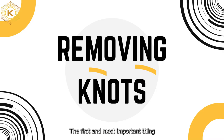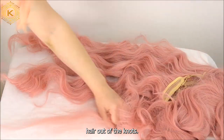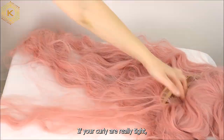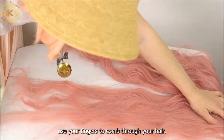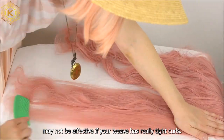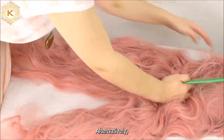The first and most important thing you need to know is removing knots to keep your curly wavy hair. It's crucial to brush the curly wavy hair out of the knots. If your curls are really tight, use your fingers to comb through your hair. Using a comb or brush may not be effective if your wavy hair has really tight curls.